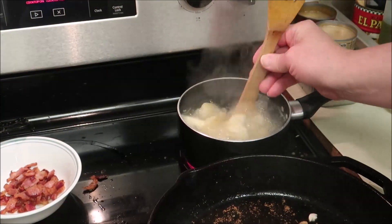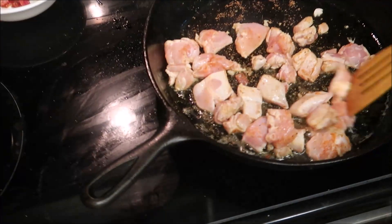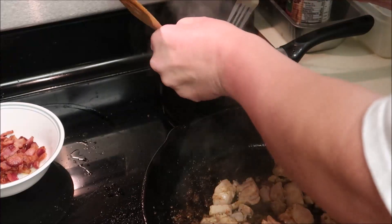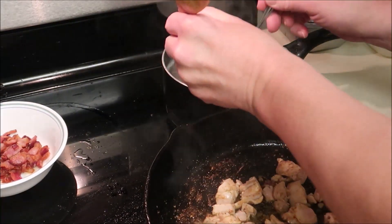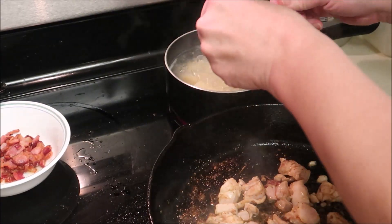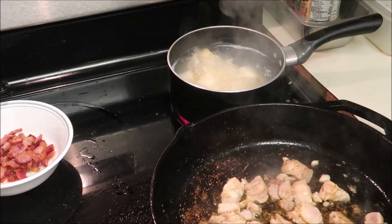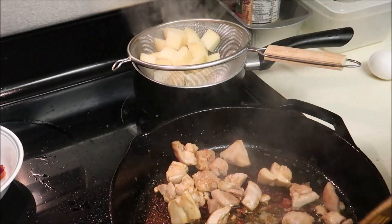Just stirring my potatoes. Chicken potatoes. Just stirring my potatoes. All right, potatoes are par-boiled to my liking.